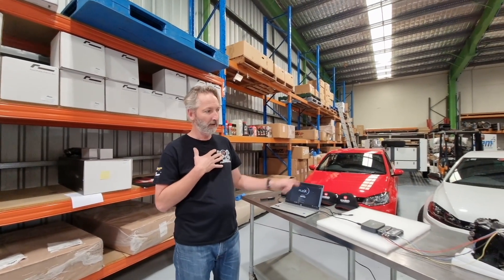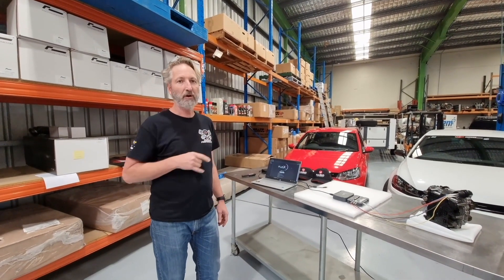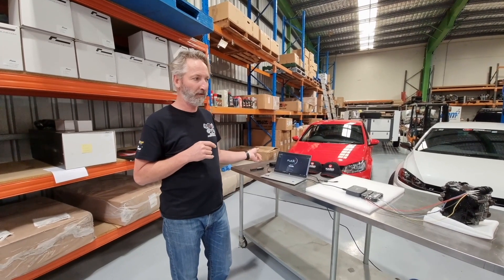Hi, it's Guy from Harding Performance. Today I've got my Magic Motorsport hat on, or it's on the table at least. Today we're going to show you Mechatronics cleaning with the Magic Motorsport Flex Tool.